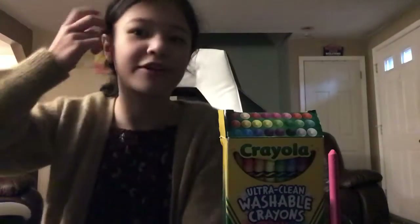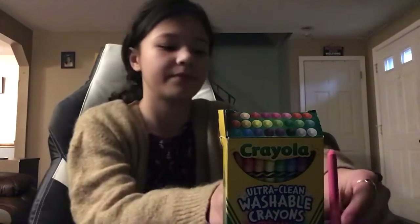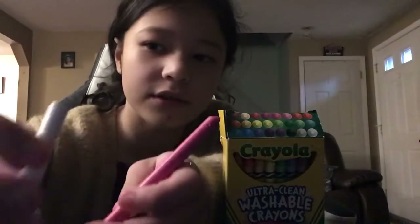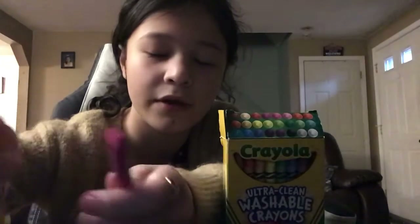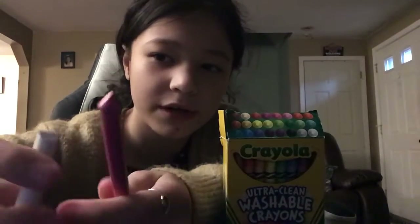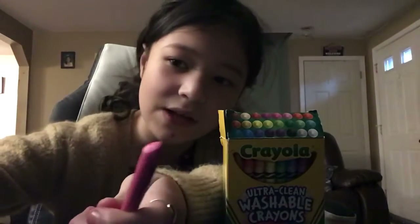Hey guys, today we're going to be doing our first ASMR. We're going to be using Crayola crayons for it. I have two crayons right here, a white one and a pink one. They already broke, so we don't have to worry about that. So, let's get started.